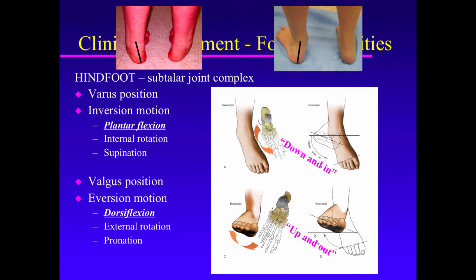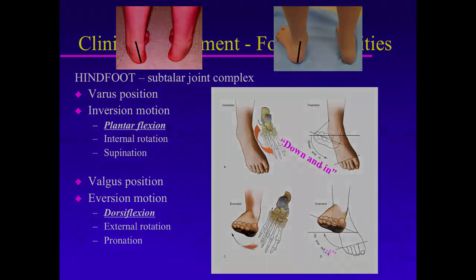I've said it multiple times, but I'll point it out one more time: the subtalar joint dorsiflexes and plantar flexes. We know the ankle joint dorsiflexes and plantar flexes, but so does the subtalar joint. That's why it's so important when evaluating hindfoot deformities in children, and perhaps also in adults, to isolate where the dorsiflexion and plantar flexion are occurring — at the ankle joint, at the subtalar joint, or both.